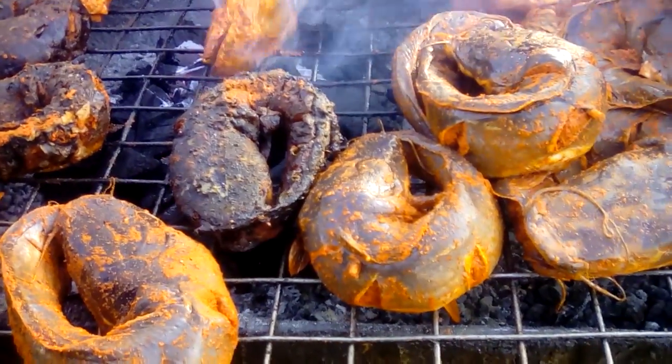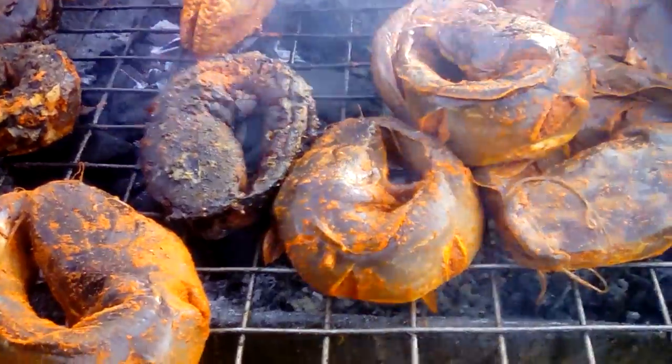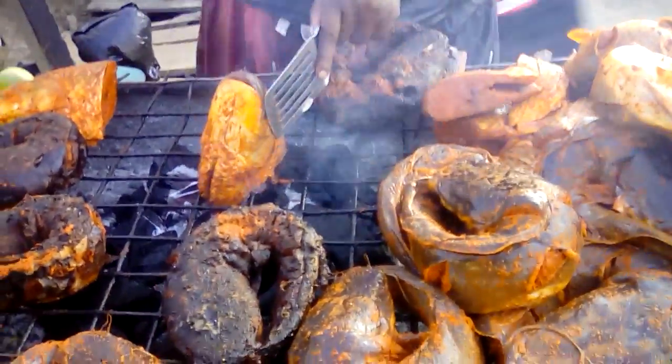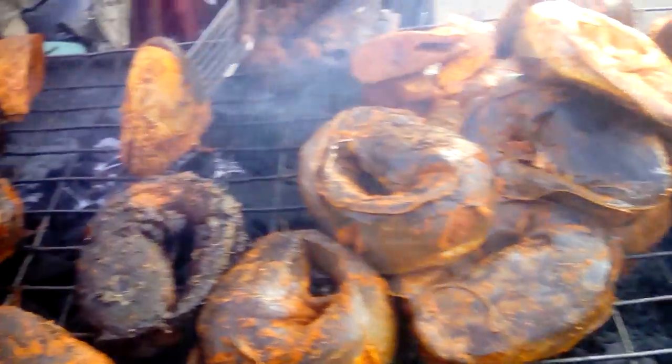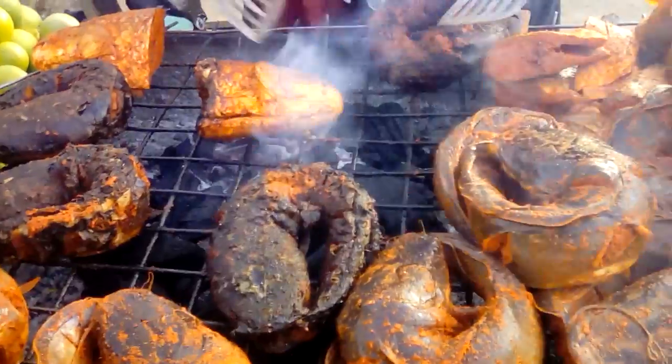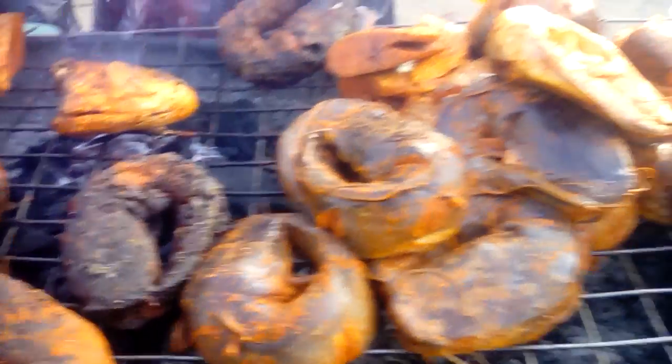I have to roast fish — catfish. This is how to roast catfish. You see it's turning the fish, roasting it.